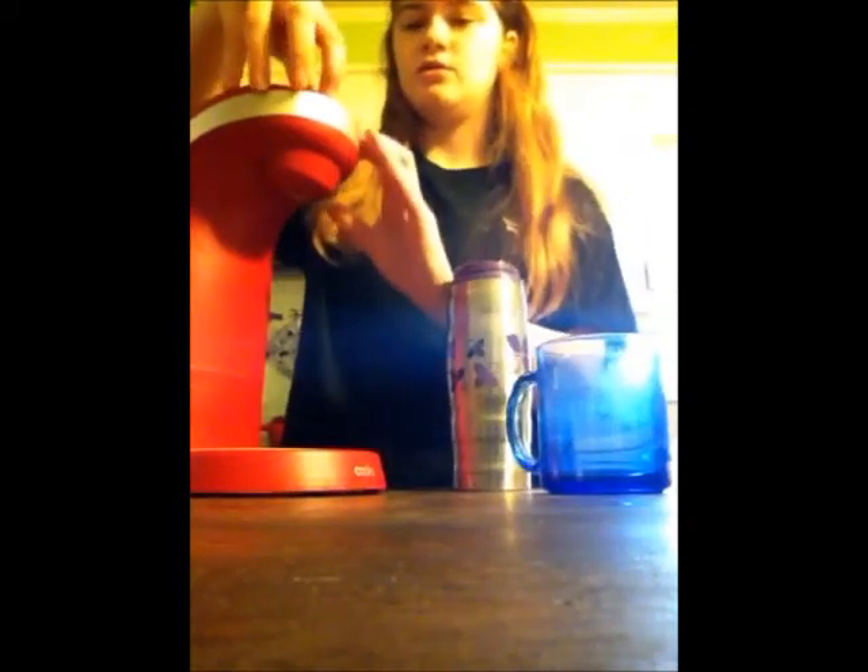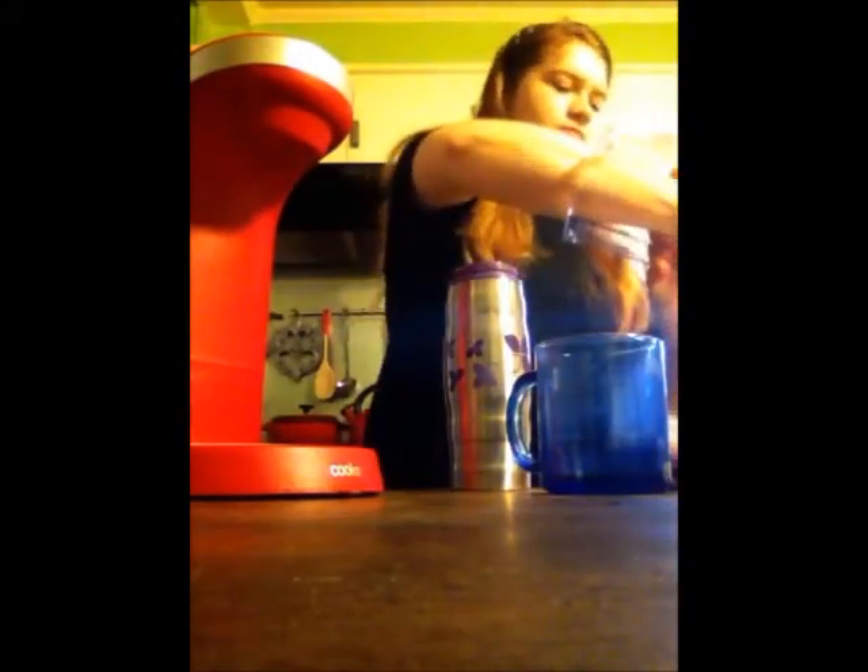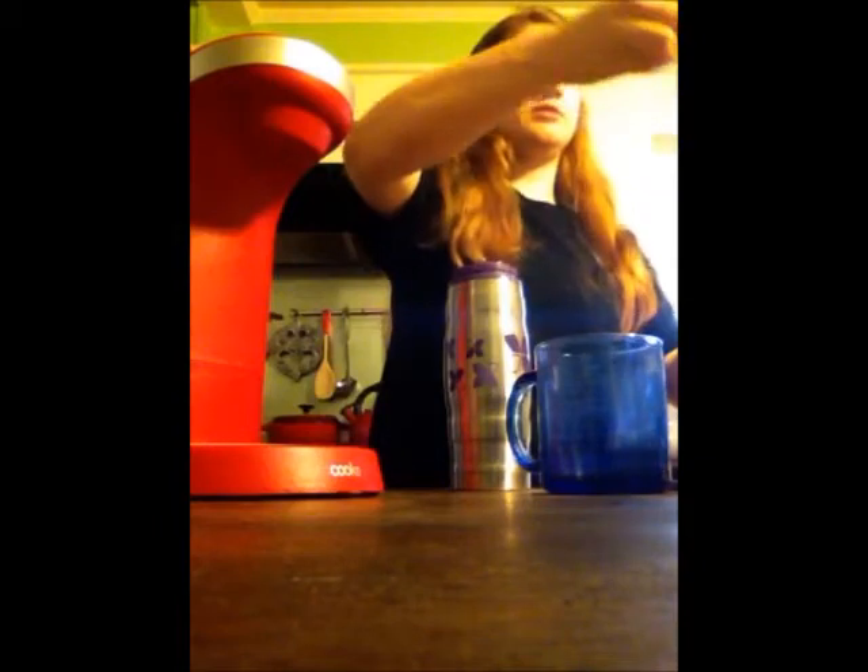For a tall cup, all you have to do is fill up the cup with water and then pour it right in there. For a tall cup, it would be about one scoop — just one scoop. And then for a smaller cup, it would be half a scoop. But if you like your coffee super, super strong, you can use as many scoops as you please.